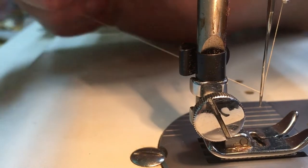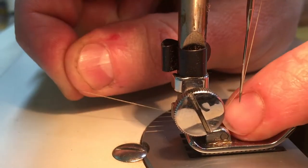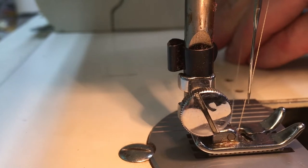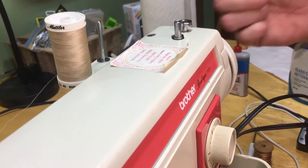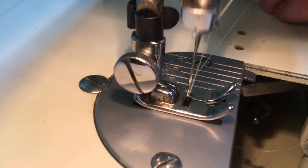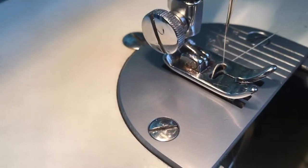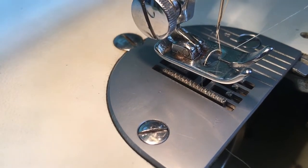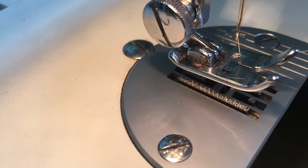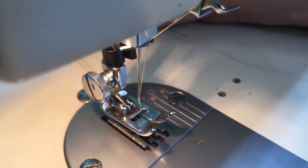Now we still need to catch the bobbin thread. With the needle threaded, I bring the thread down underneath the foot and release it a little bit. Then I rotate the handwheel anti-clockwise so the needle comes down. I need to make sure the clutch is re-engaged from bobbin winding first. I bring the needle down and this time it grabs the bobbin thread. I pull up, pull both threads out and back, and now the machine is fully threaded and ready to go.